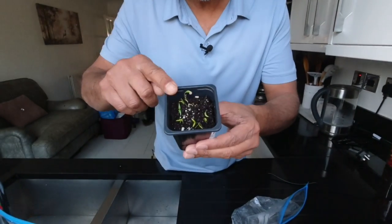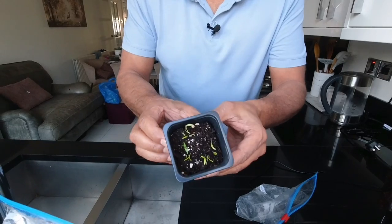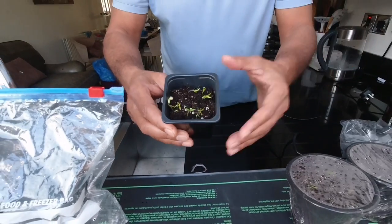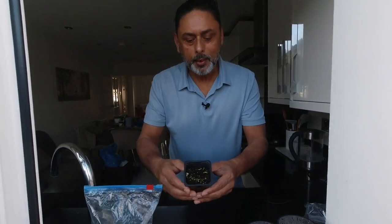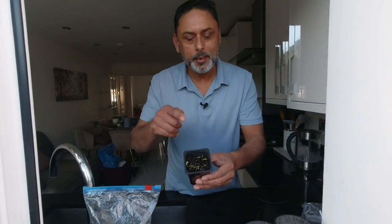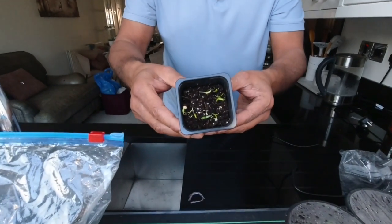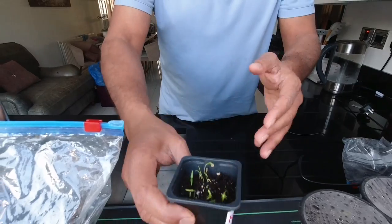All the seeds have sprouted and the seedlings have shot upward. Don't they look amazing? Just as I predicted, all the seeds have sprouted just in three days and we have beautiful looking seedlings in this pot. Take a look at this — don't they look beautiful? Now let's check on the others.